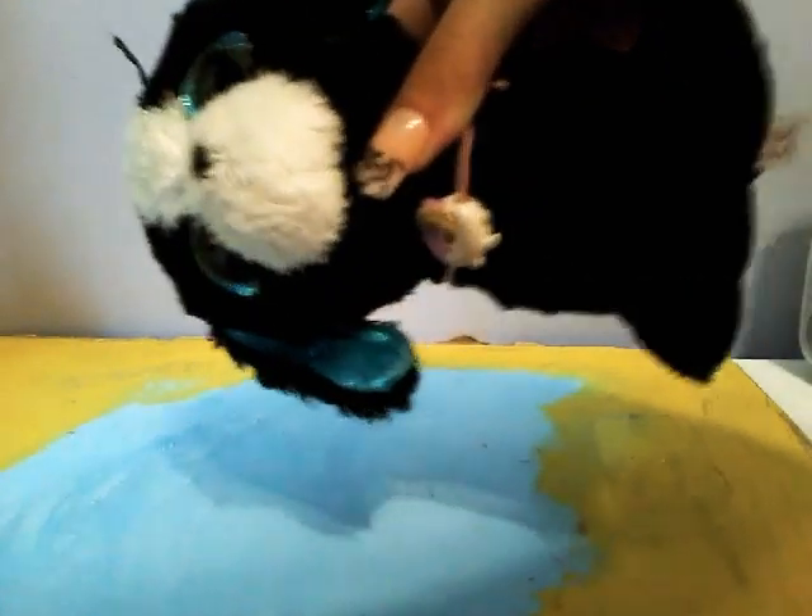Welcome back. It's me and I'm trying not to get more paint on me. It's part two of making a backdrop, so let's get started.